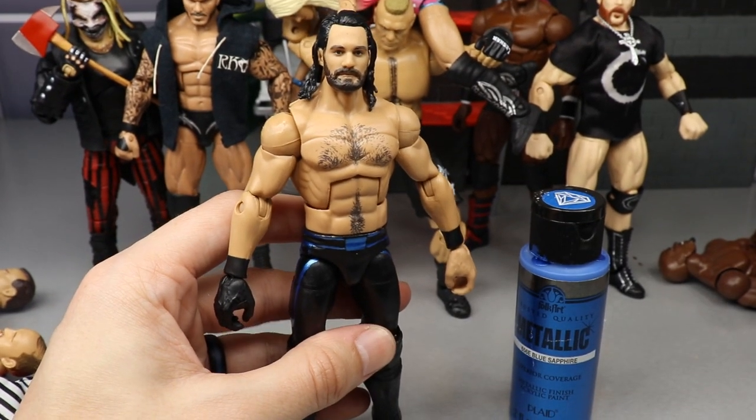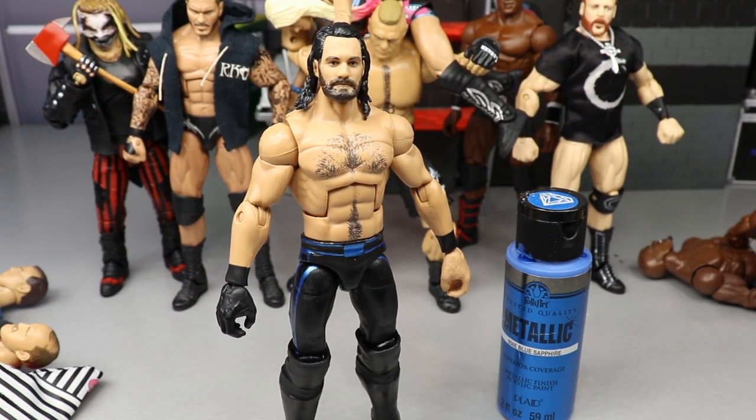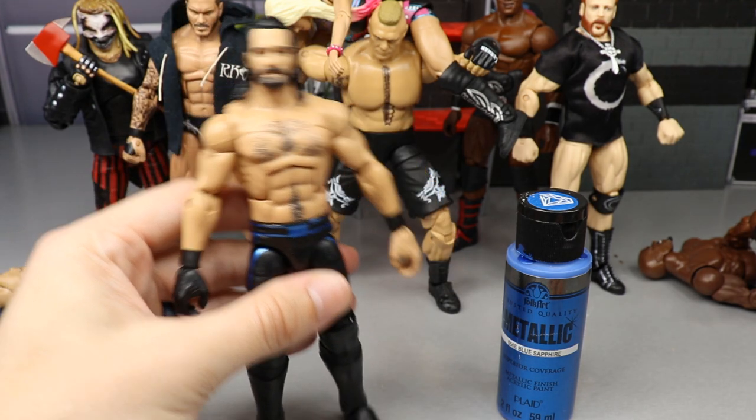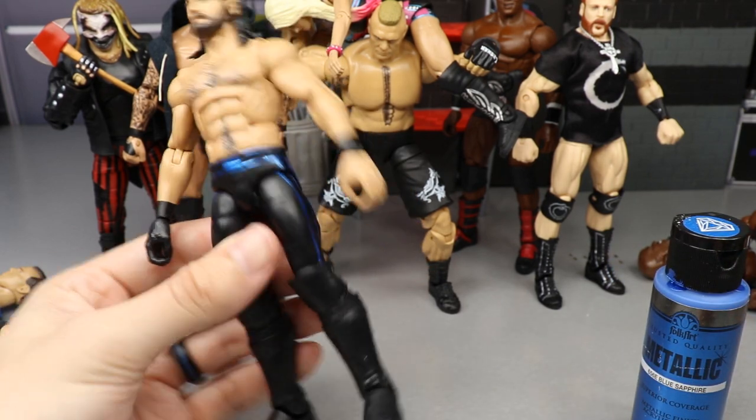I try to get every attire that Seth Rollins wears or has worn on WWE television. I'm missing quite a few — SummerSlam 2019, the Rey Mysterio attire, we're getting an Elite 86, missing the Avengers gear. I had the Thanos gear in my customs, I made that from SummerSlam, but after realizing it was garbage I figured either I need to get somebody else to make it or maybe Mattel will make it.